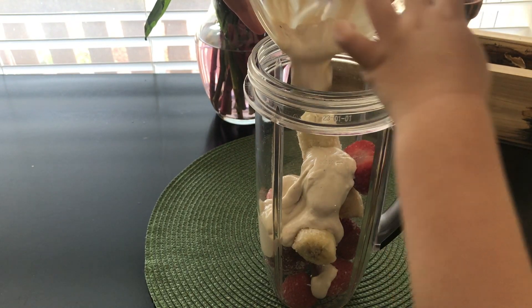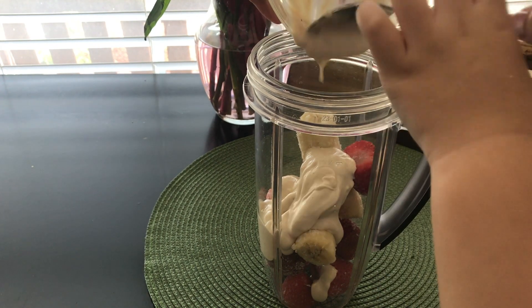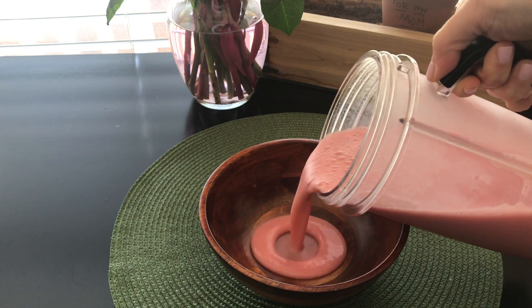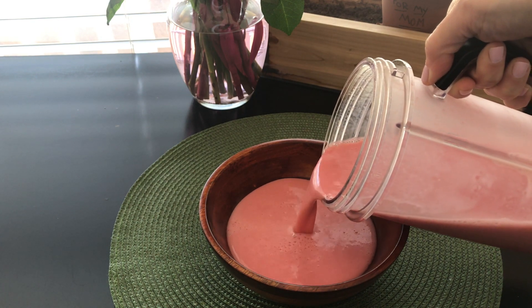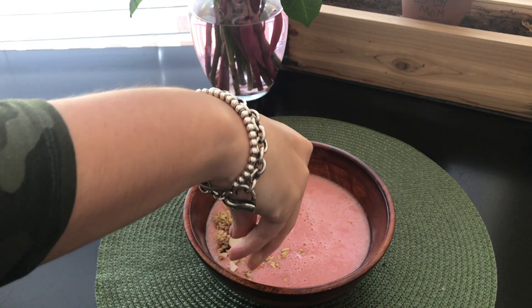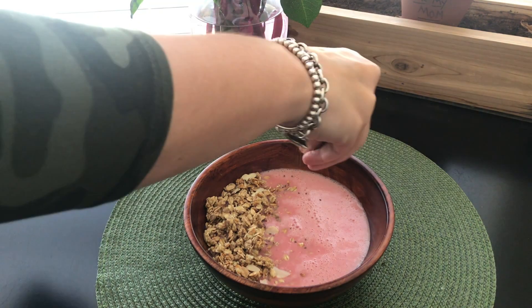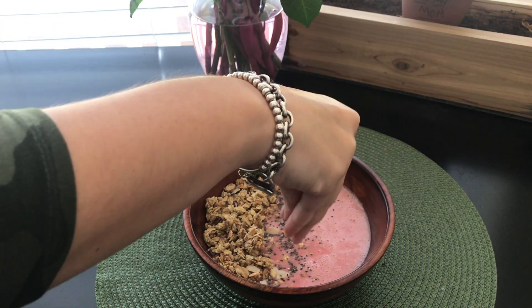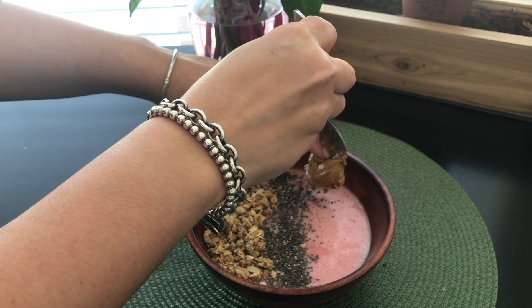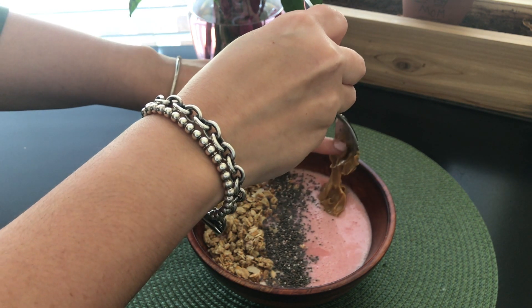The first snack is a smoothie bowl. We're going to blend frozen strawberries and bananas with yogurt and water. Once it's blended to the consistency that you like, just pour it into a bowl. I kept it simple, but you can play around with the flavors. Here I'm topping it off with granola clusters, shaved almonds, and chia seeds. I'm going to add a little bit of protein — a scoop of peanut butter. It gives it a really good flavor.